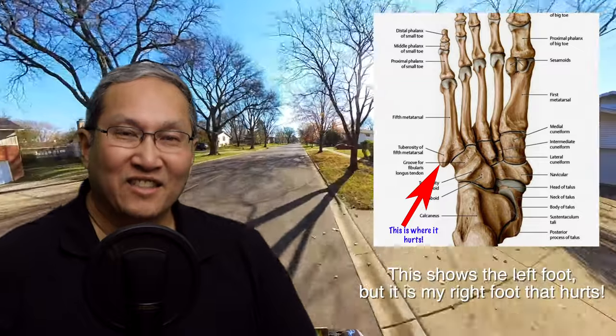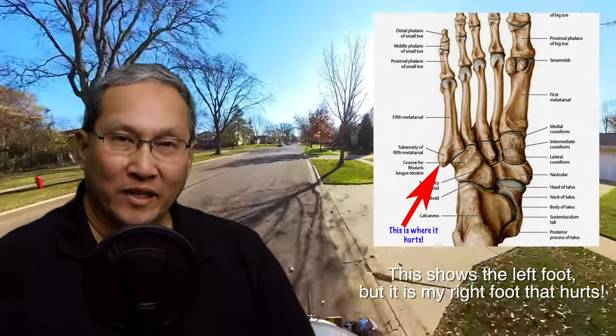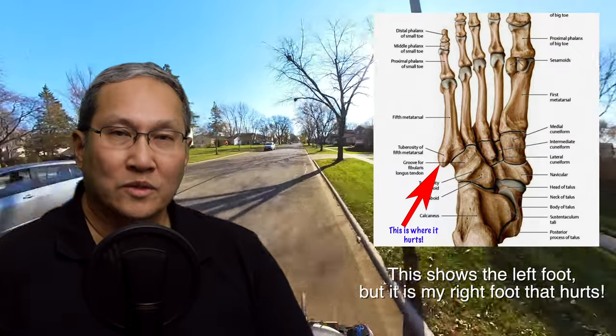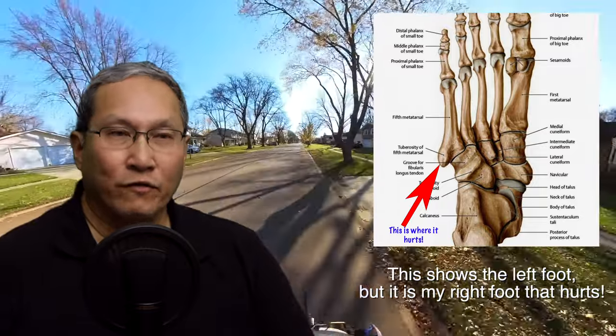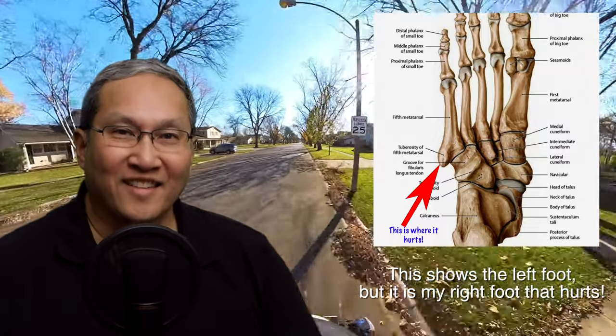That's one issue. The other issue is my right foot is hurting now too. For the last couple of weeks it's started to hurt more and more, and now it's really bad. There's a little bone right on the outer edge of your foot — imagine where your ankle bone is, then go a little bit forward towards the toes and right on the edge of your foot you can feel a little bone that sticks out. Towards the heel, not on the heel, but forward by maybe a couple of inches — that's where it's hurting.